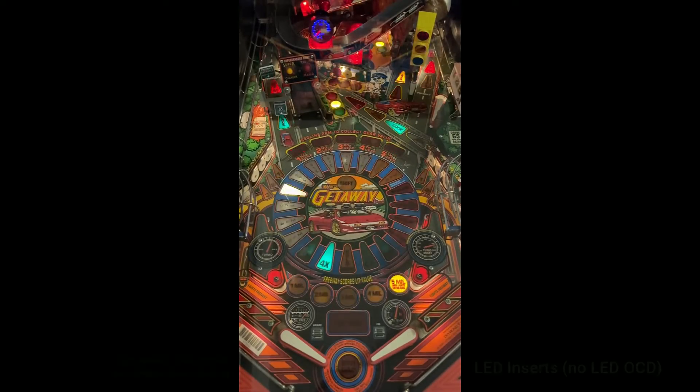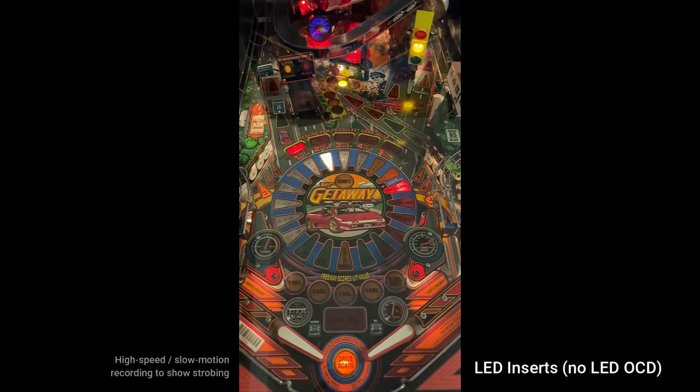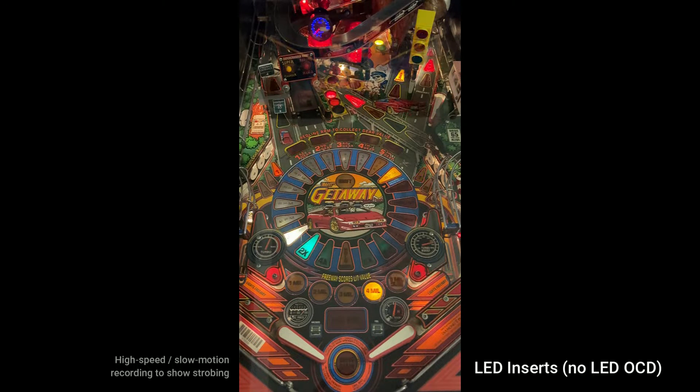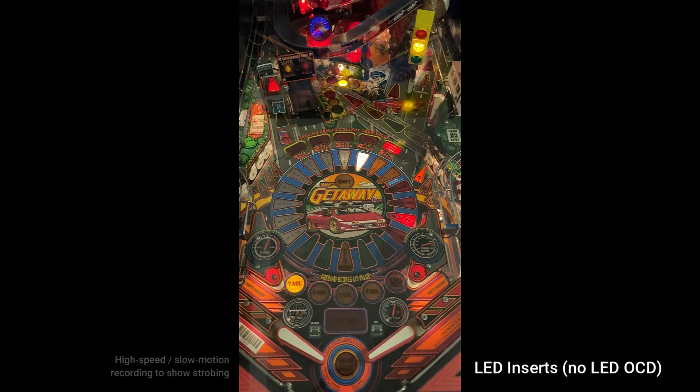Lamps in pinball machines are multiplexed into a matrix. The pinball machine doesn't drive all of the lamps simultaneously. Instead, the machine rapidly cycles through all of the lamps, lighting each individual lamp briefly once every 16 milliseconds. When a lamp is turned on, it's only lit for about 2 milliseconds out of every 16 milliseconds. So even when a lamp is solidly lit, it's actually being flashed rapidly at about 60 times a second.